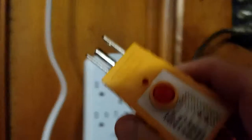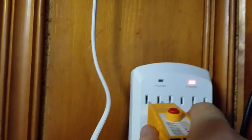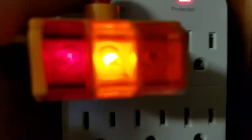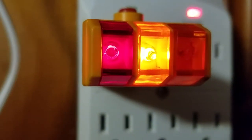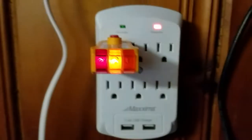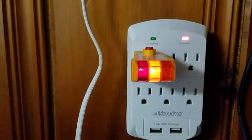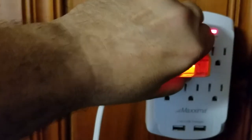If you look at the tester here, I'll put it in. Watch this — the ground comes on. It says it's grounded. See that? But it's not grounded up there. And right here it's showing a reverse hot and neutral. I thought, wow, I can't believe I screwed that up. I'm almost obsessive about compulsive order when wiring my own stuff.